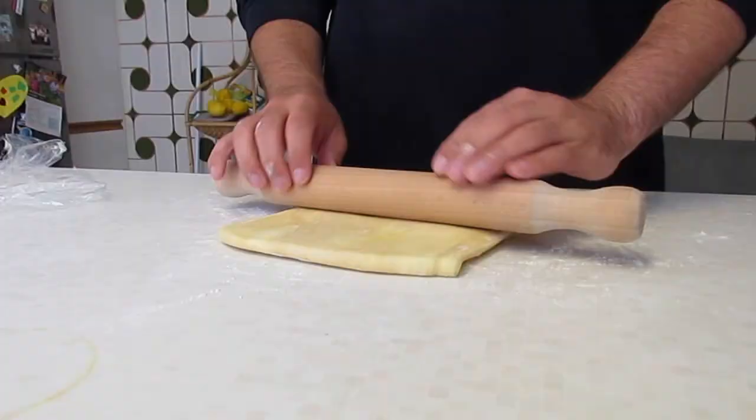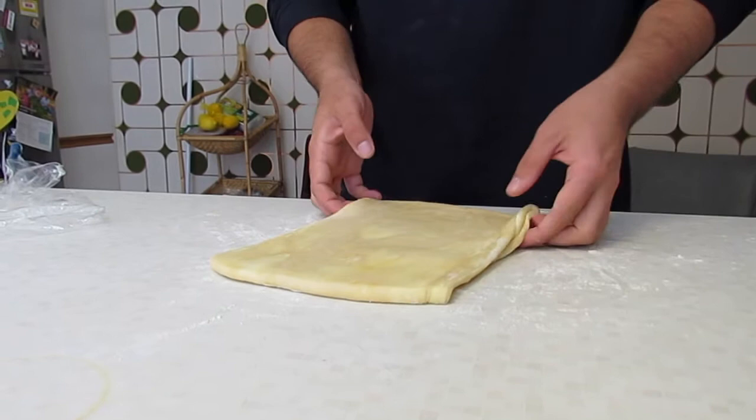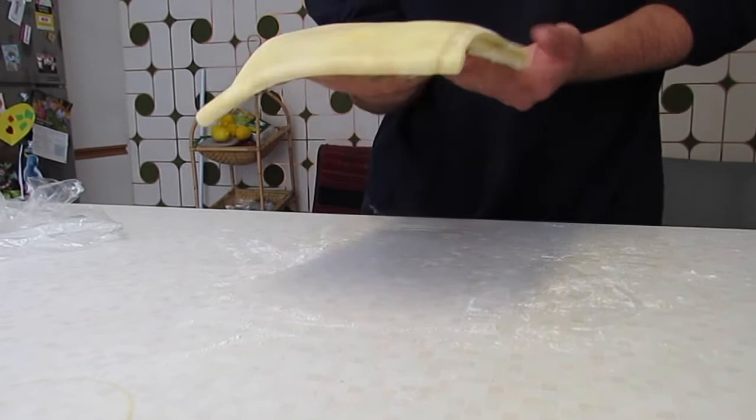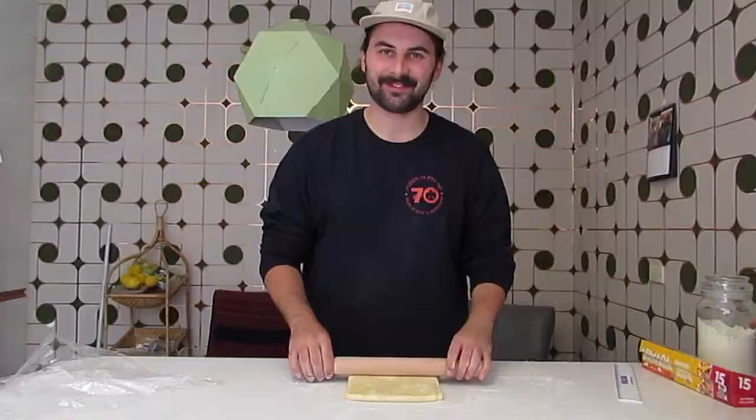As you can see, when I'm rolling it's sort of pulling back on itself a little — elastic. We don't really want that; we want it to glide out smoothly. What we can do is put it back in the fridge for just a little bit longer — that'll give the dough time to rest. Don't fold it or anything, just put it in as it is. I'm going to put it in for maybe 15–20 minutes and we'll get back to it.